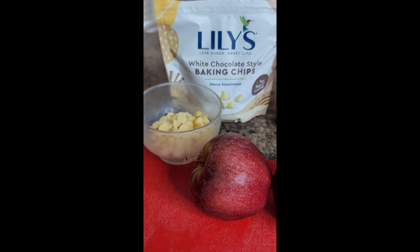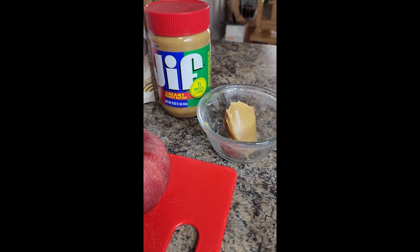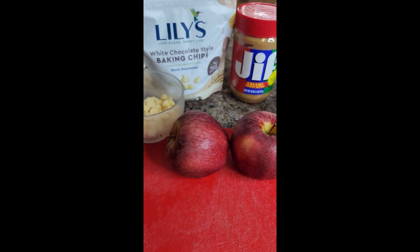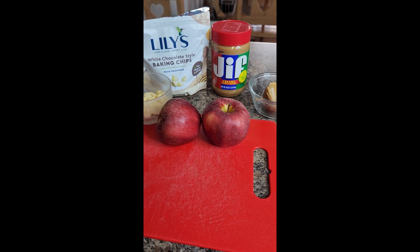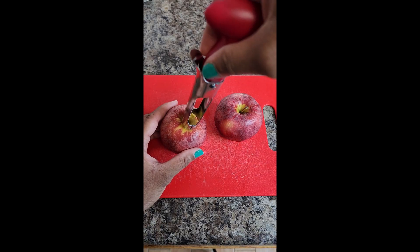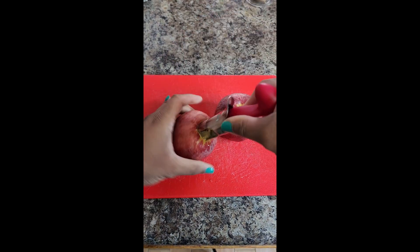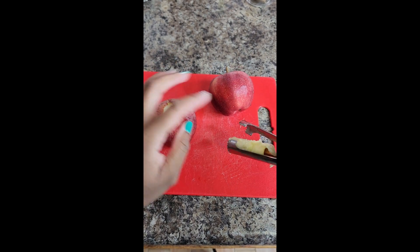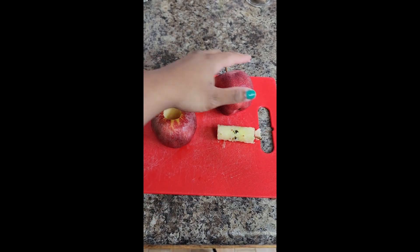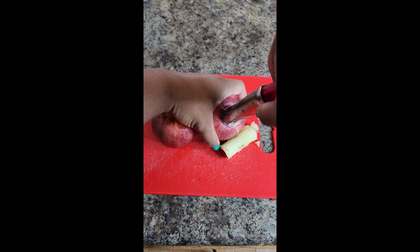For the apple nachos, I have two apples, Lily's white chocolate, and some chocolate chips. I used two apples because I was sharing with my kids — one apple would be good enough. You can use the apple of your choice; I really like the pink lady apples lately, but I didn't have that one so I just used this one.